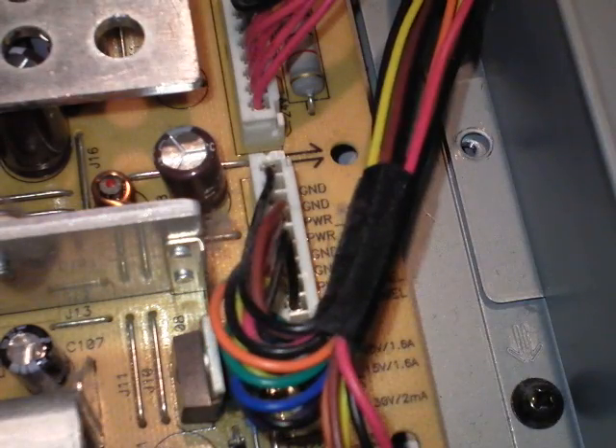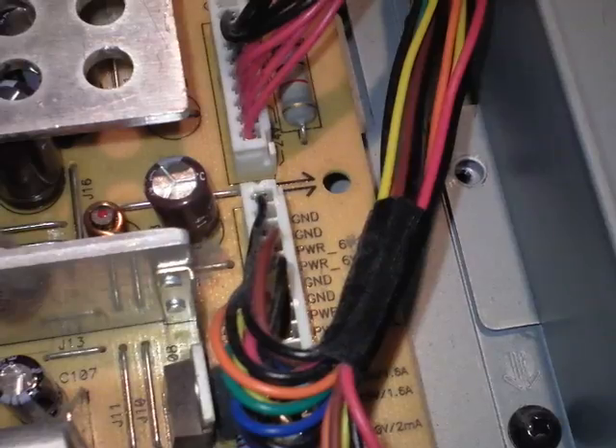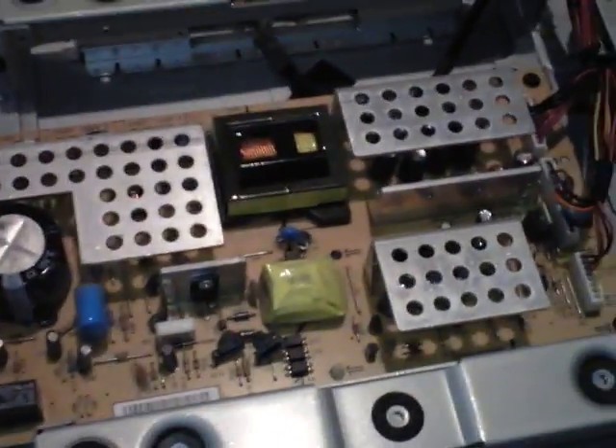So it looks like the power supply is pretty good. That's how you test the power supply. If you have further problems, you might have to change out the T-con board — T-CON — which is back there. That's a common issue with these Sony TVs. Sometimes they go bad; sometimes the panel itself goes bad. Some people say when they squeeze the frame of the panel it comes back on and off — that could be the panel itself being bad. Always start with the cheapest repair first and then work your way up from that. Thanks for watching, post a comment, subscribe.